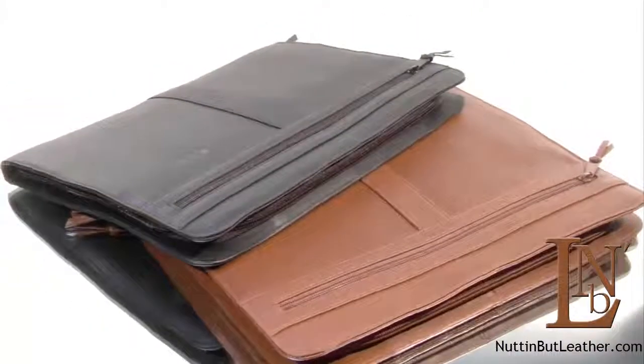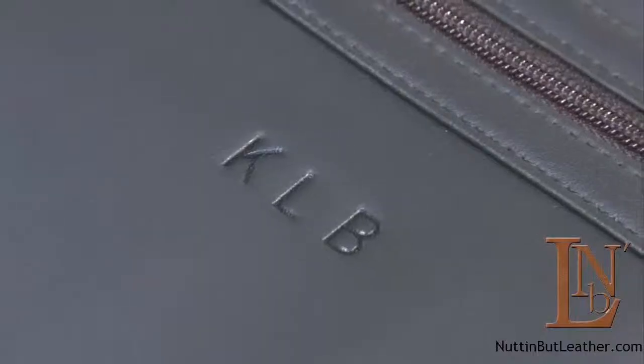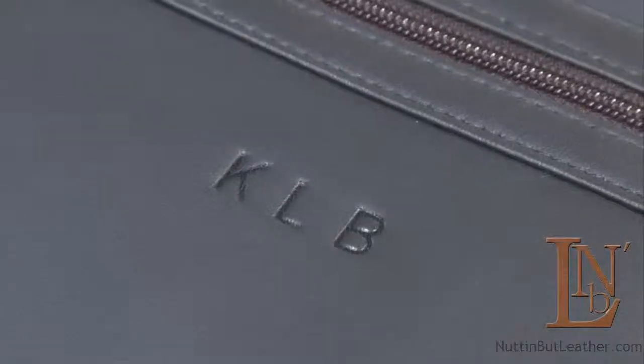Available in black or tan, the Padfolio can be personalized with three initials, name, or corporate logo.